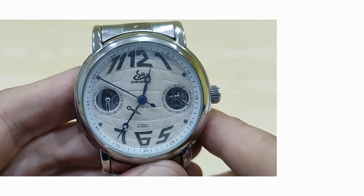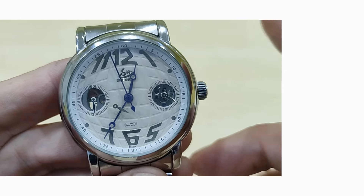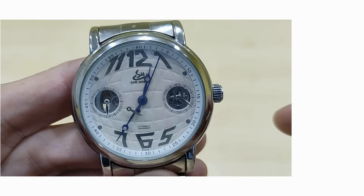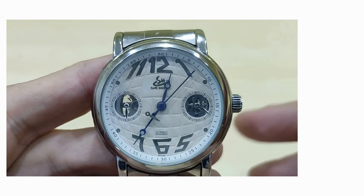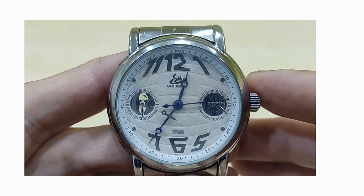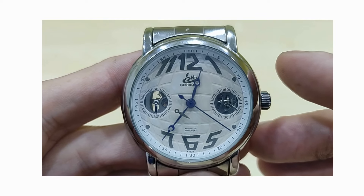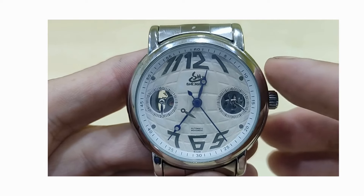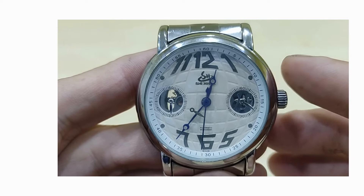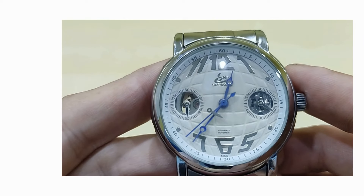Good day to you all and welcome back to another BBW review. Now before I go over the specifications of this watch, I would like to draw your attention to QC. Usually Chinese watches and QC are not used in the same sentence, and the main reasons for this are misaligned hour and minute markers, misaligned bezels, and the most common problem — dust and other small particles trapped under the crystal. But with this particular watch, there's a QC issue I have never seen before. I'll give you a moment to see if you can spot the oversight.